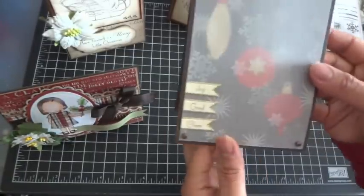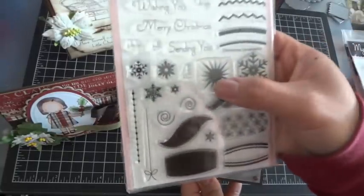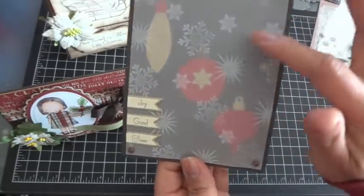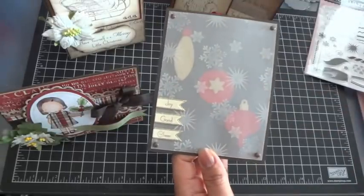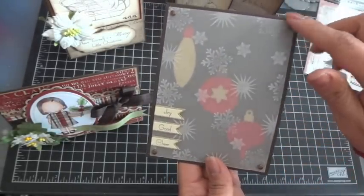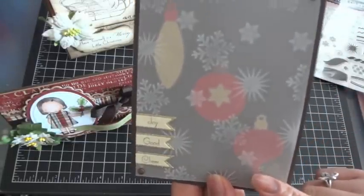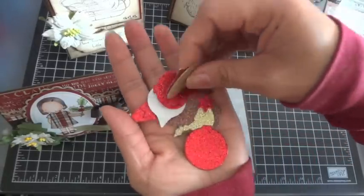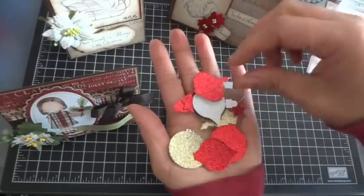What I ended up doing was using some vellum and I used three snowflakes from the set. I stamped all over a piece of vellum using Stays On opaque cotton white ink because you can stamp on pretty much anything with it - metals, vellum, plastic. I adhered the vellum down with brads. Before I did that, I put some fun ornaments in there, cutting them out using glitter paper from Michaels. I used the ornament die-namics to cut these out.